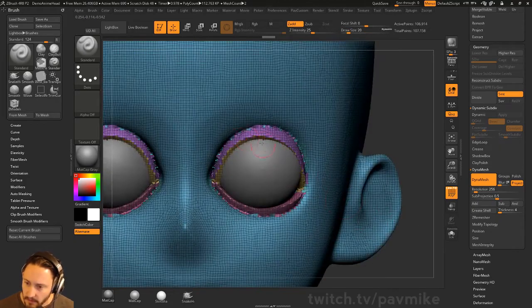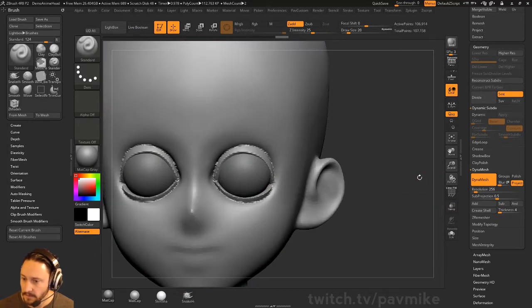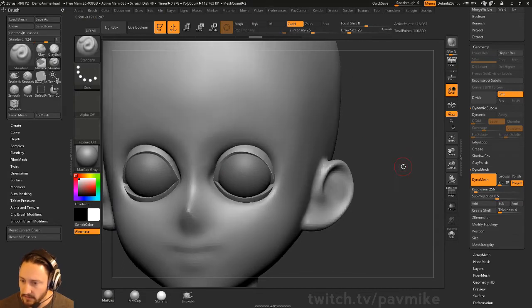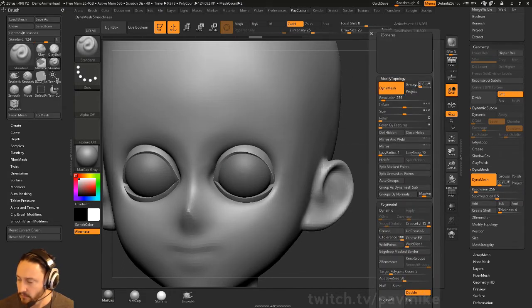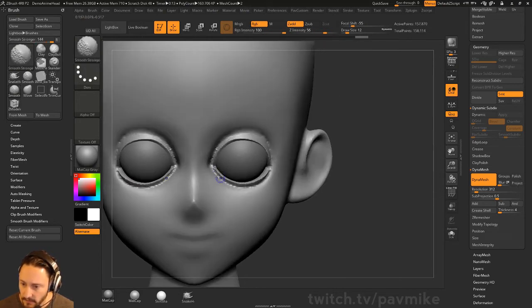We don't really need these polygroups anymore — I'm just going to hit Control-W. I'm going to hold down Shift and start smoothing this out. You can also just raise the resolution up a little bit instead of projecting. I have Smooth Stronger turned on; I'll turn that down just a bit and see if we can smooth out without losing the crispiness of those eyelid edges too much.